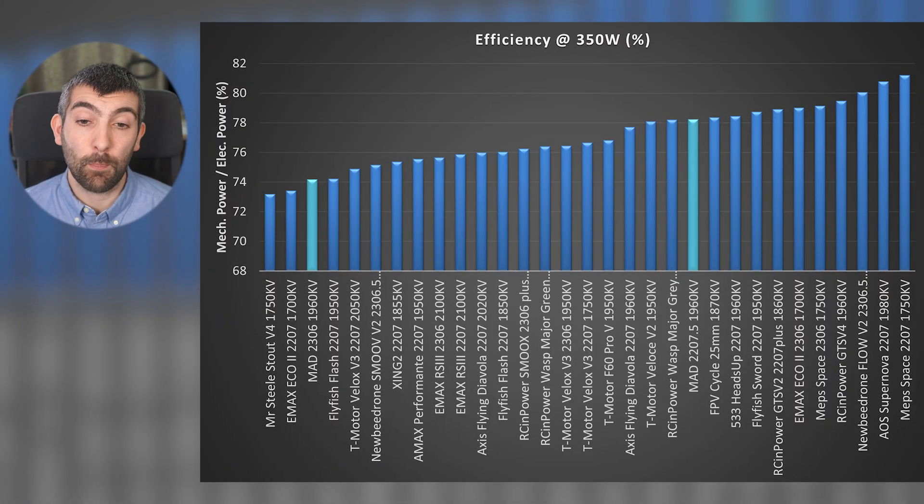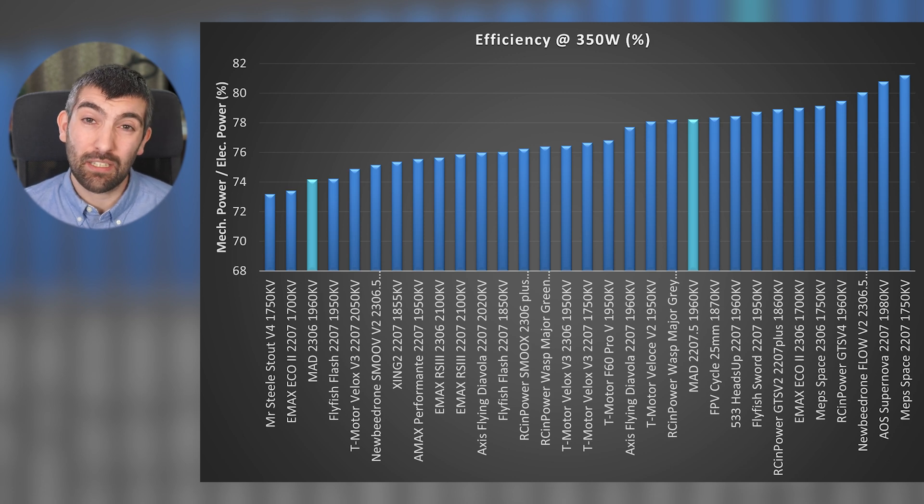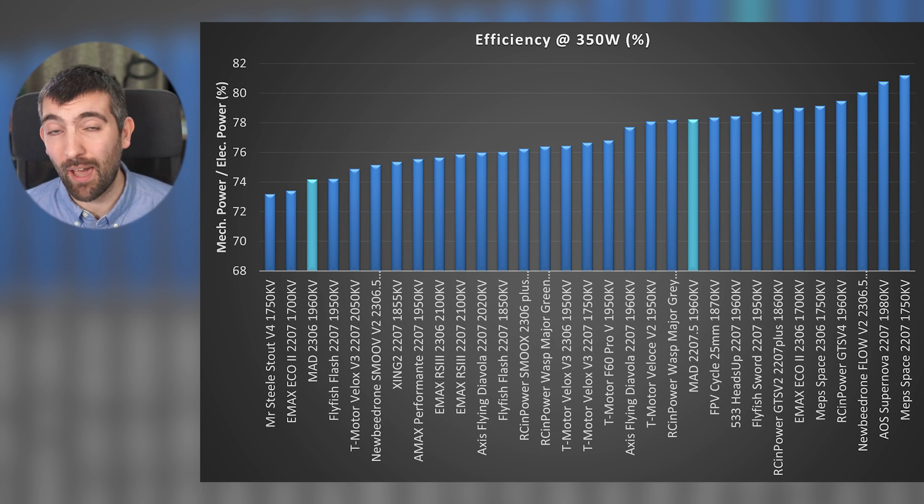The MAD 2207.5 is reasonably efficient — it exceeds 78%. It's not efficient enough to trouble the motors at the very top of the chart; the very best can achieve over 80% efficiency, but 78% is okay. The 2306 is down at 74% efficient, and that is a level at which I would slightly worry about it getting warm if you're flying it very hard, particularly because it's quite a powerful motor for its size but not so efficient. That combination of high power and low efficiency is a recipe for getting quite warm.